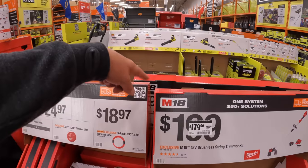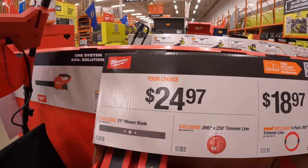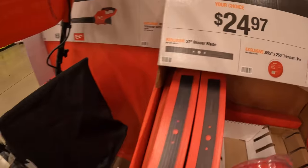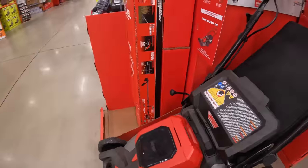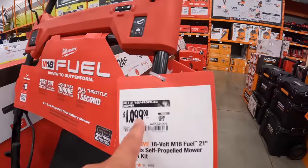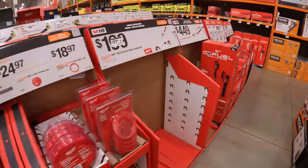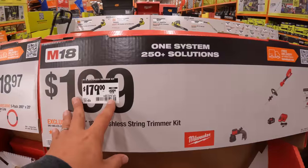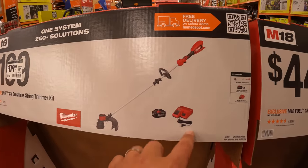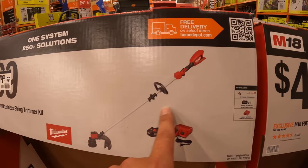We're just going to do these two rows right here, then move on to the middle section. $24.97, you get a 21-inch Milwaukee blade for the lawnmower, which is right here. This lawnmower is $1,099 — it used to be $1,199. $179 was $199 for the brushless string trimmer, as a kit — comes with a 6-amp-hour battery and a charger. This is not fuel, but it's brushless.